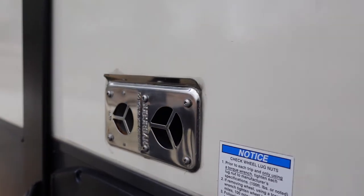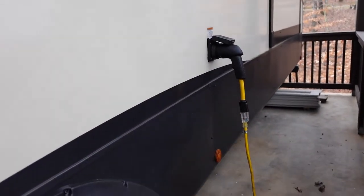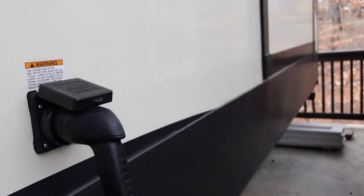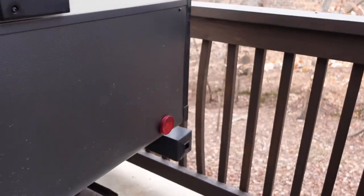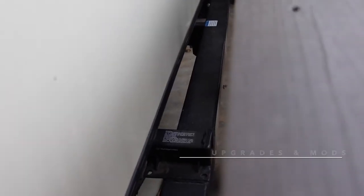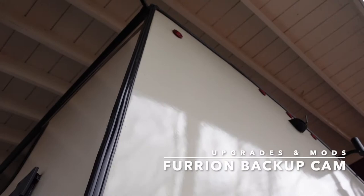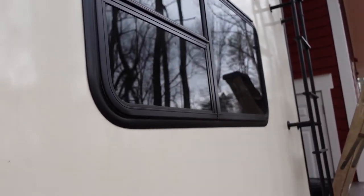Over here is the furnace outlet — I believe it's a 35,000 BTU furnace. Moving back, you've got the 50-amp electrical connection, which I keep hooked up to shore power in storage. Going down the back is the bedroom slide. Around the rear corner there's a bumper with storage inside — you can put sewer hoses in there. I had someone weld a two-inch receiver on the back so you can mount a bike rack or other accessories. There's a window on the back and it's wired for a Furrion backup camera. There's also a ladder on the other side.